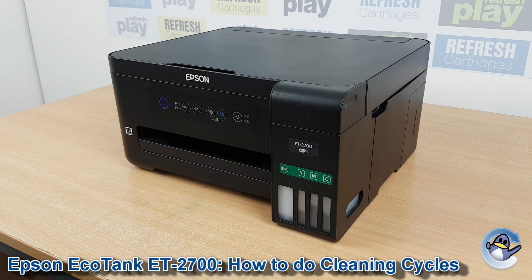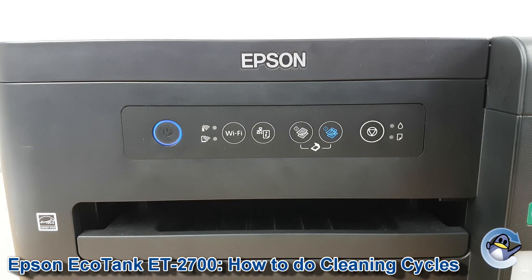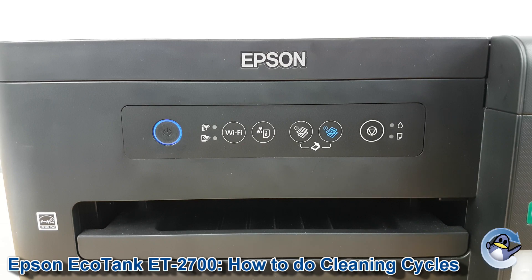Hi there, today I'm going to show you how to do cleaning cycles directly from your Epson EcoTank 2700. Cleaning cycles like this are a great way to improve the print quality of your machine by pulling fresh ink into the printer's print head and hopefully dislodging anything that's dried or congealed on there that will stop one or more of the colours printing correctly.